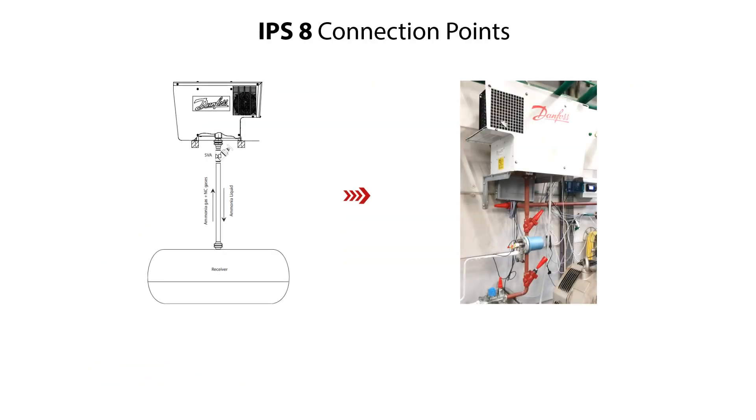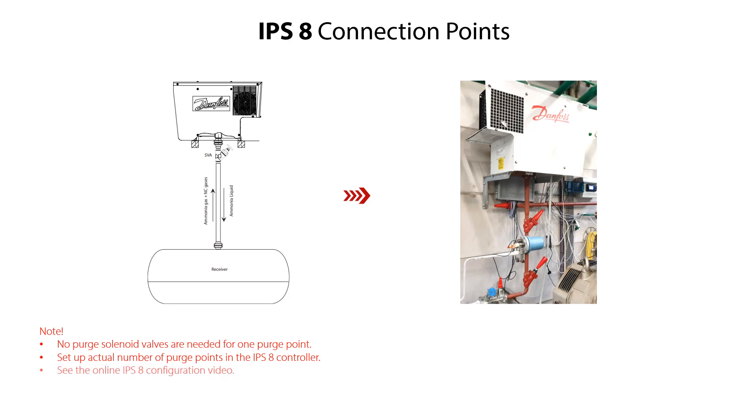It is also possible to set up the IPS-8 for just one purge point. In such case, you do not need any purge solenoid valve. Setting up purge points should be done in the IPS-8 controller after power up of the IPS-8. This is handled in a separate online IPS-8 configuration video. You can find more information about the IPS-8 connection points in the IPS-8 user guide.